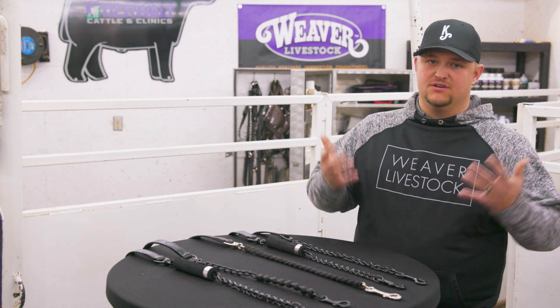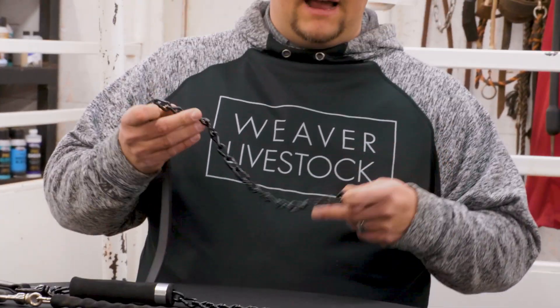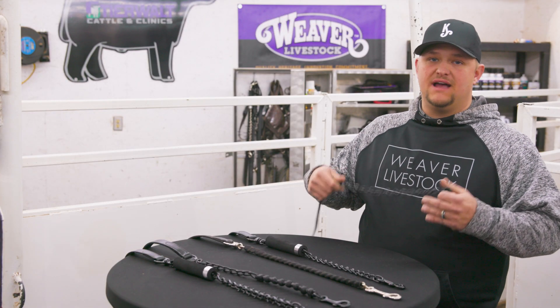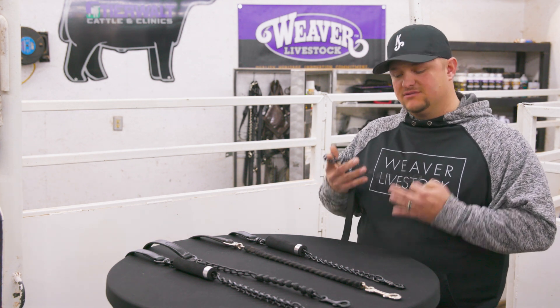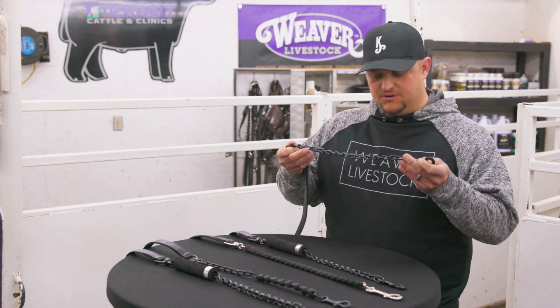When you get your normal show halter, it's going to come with just a regular chain. And that's usually where we're going to start. When it comes to these, we're going to try them on at home first and see what strength we're going to need, what they like, because we're just kind of trying to match this with the calf. And that's where we're going to start with the chain.